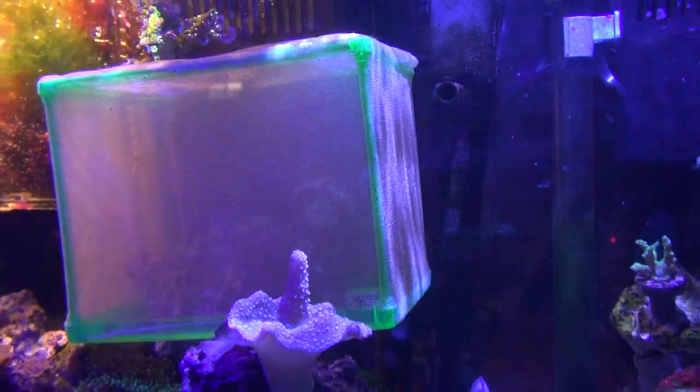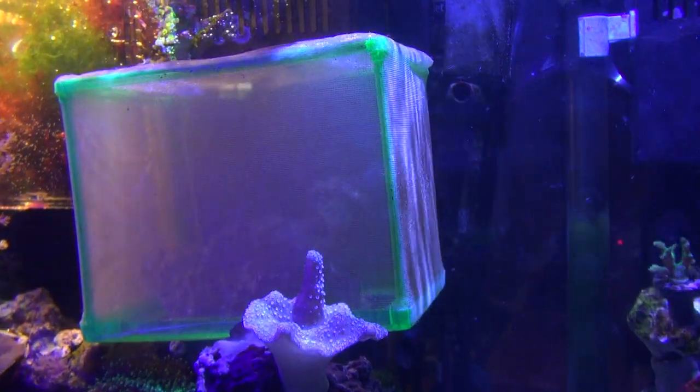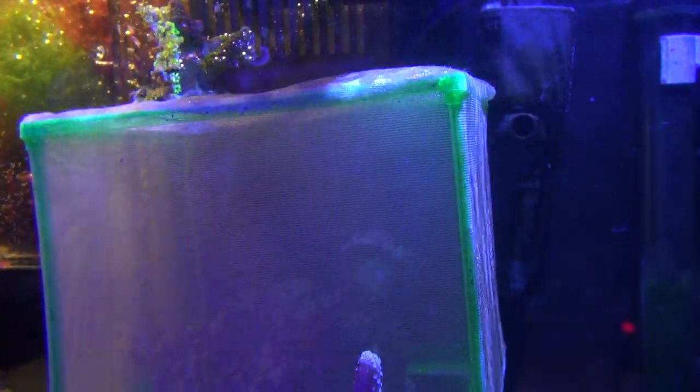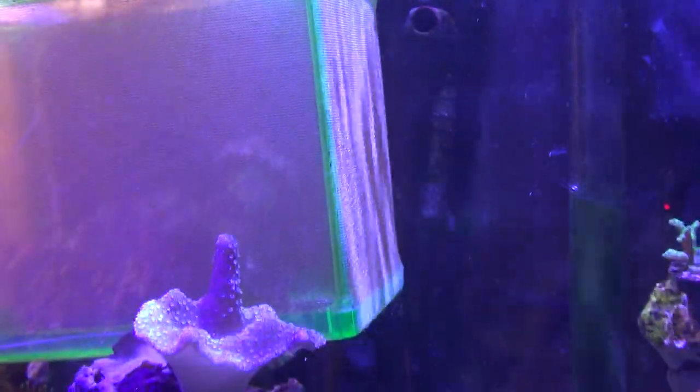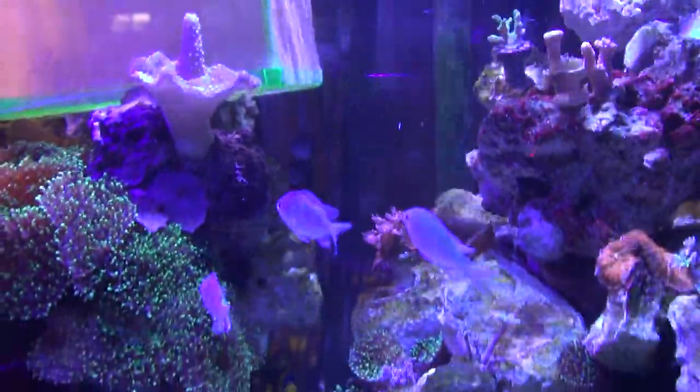To help alleviate the stress, I bought one of these breeding nets. I moved the Duncan coral first from a lower part of the aquarium up to the top, and enclosed it in this breeding net. You can see it coming back out today — this is after a week of being retracted. I'm testing whether it retracted because it kept getting nipped by the bi-color angel, and today it's back out, which is good news.